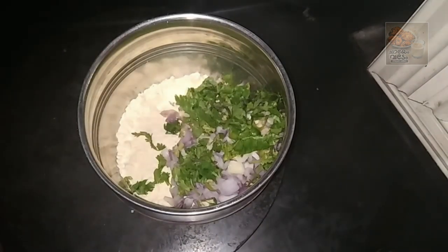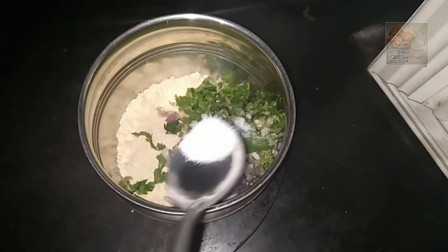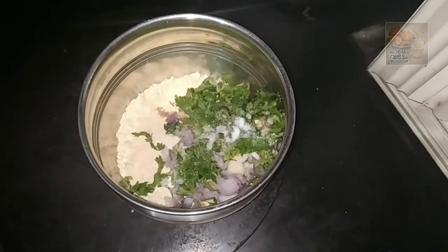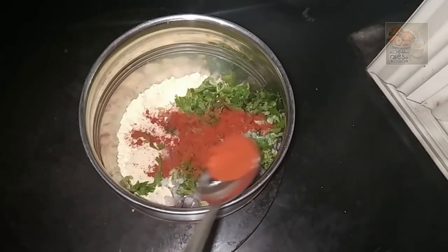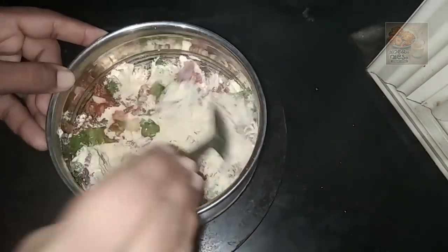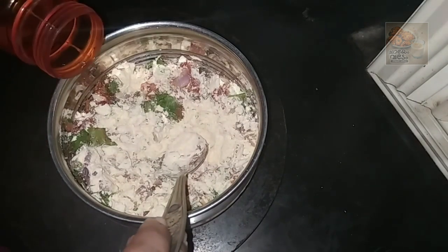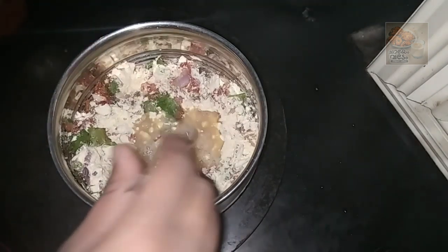Let's add a little bit of salt to the oil. Add a little bit of salt to the oil. If you want to taste the same flavor, you will have to add the oil. I put it in a little bit and put it in a creamy layer.